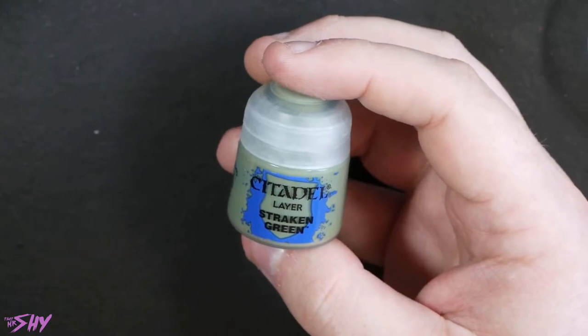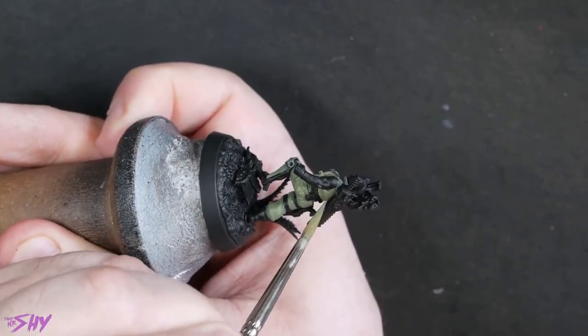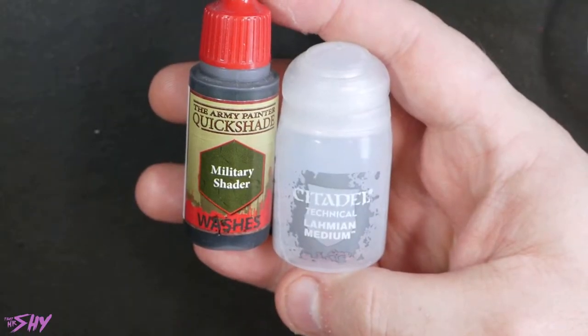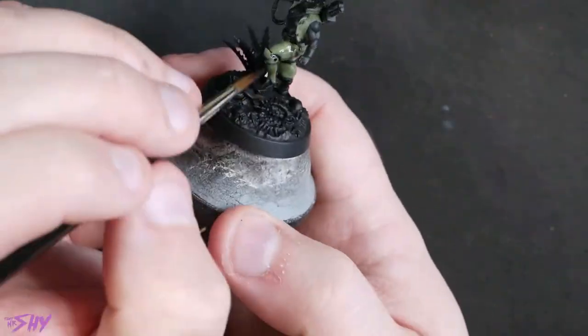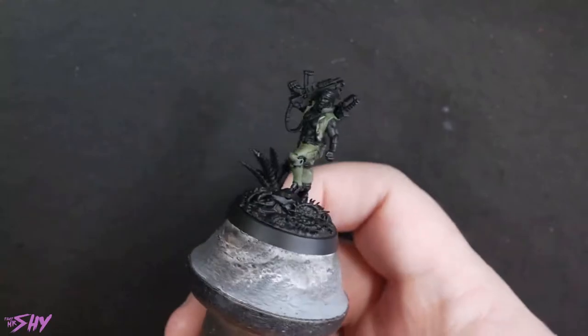Now by the time I actually realised I needed to film this — because I'm an idiot — I already had a lot of the Strachan green started to go down on this, but you can see here basically the jacket and the combat trousers. I'm just starting to base coat with some Strachan green here, nice and simple and straightforward. Next up I'm going to grab some Army Painter Military Shader and some Lahmian Medium. A lot of people don't realise these two things are compatible — they assume for the Army Painter Shades you have to use the Army Painter Shade Medium, but actually it works fine with Lahmian Medium. We're going to mix those two together to form a bit of a thinned down military shader and get it painted over all of those green areas.